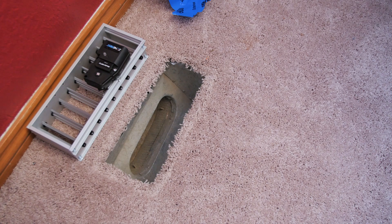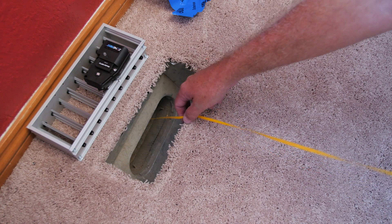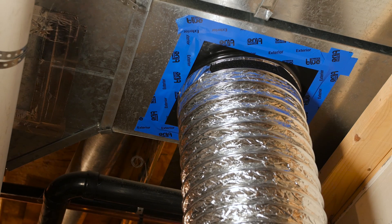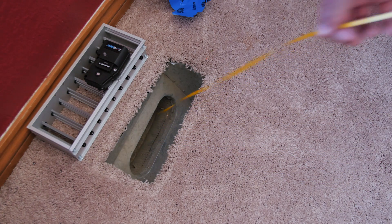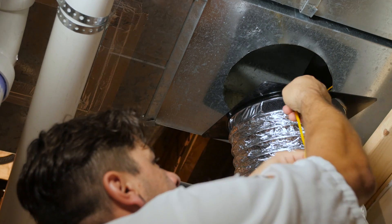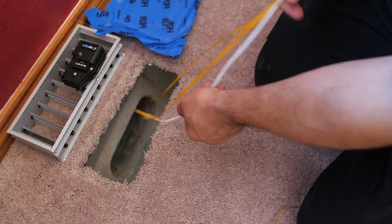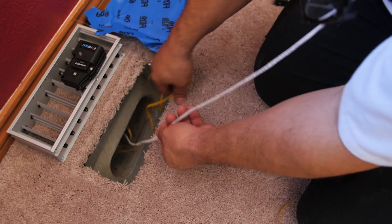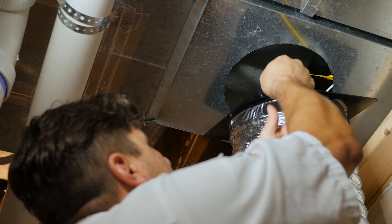Now I want to show you how we string the wires for each of the dampers. We have a balloon on a string, and our blower is running down in the basement. We drop the balloon down the opening of each one of the branch runs, and the blower will pull the balloon and the string down through the ductwork, where we will pull it out in the basement. Now that we've been able to retrieve the balloon down in the basement, we'll just tie the string to the end of the damper wire, and the wire will be pulled down through the duct system to the basement in order to connect the dampers to the control panel.